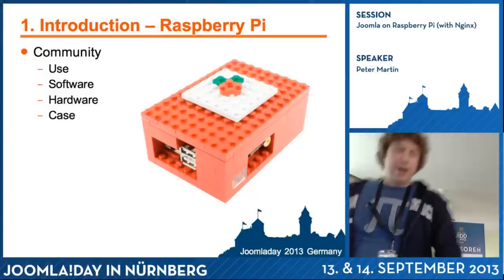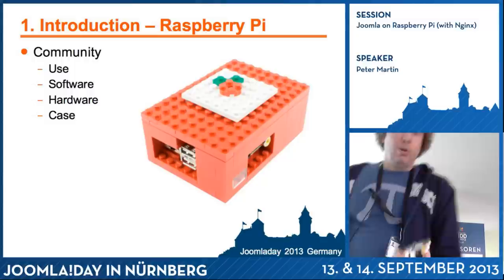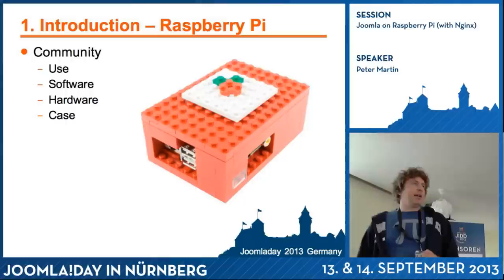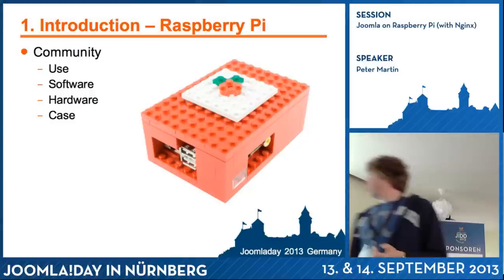There is also a lot to do about the case, because when you buy it you just receive the board with no case. You should not put it on something metal, otherwise you will get a short circuit. So people start to make cases — there are a lot of 3D projects. There's also a project by a nine-year-old girl from Germany or England who created an open source Lego case you can download and build yourself.